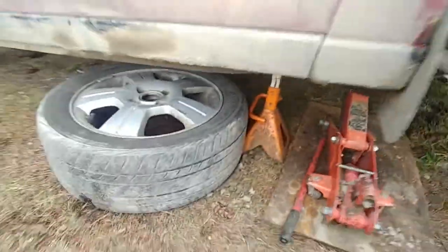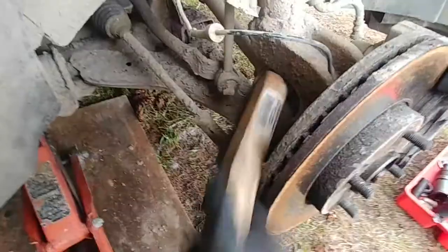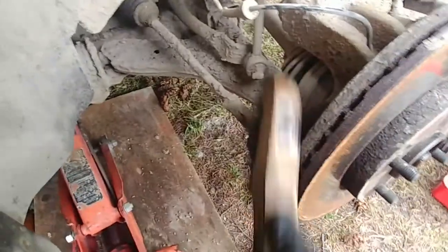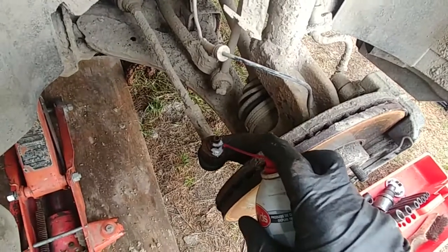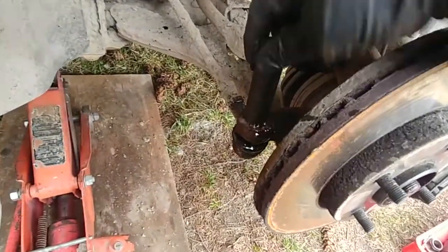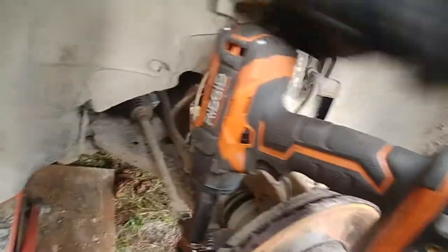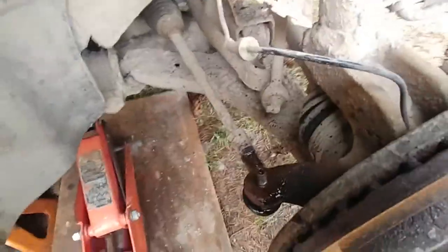Here's the tie rod — we need to disconnect this. Just clean the tie rod with a metal brush, make sure it's all clean. Spray penetrating oil; you can also do that in advance and let it soak for some time. We're using a 15 millimeter socket to undo the nut. Take the nut off — you don't have to use the impact, a regular ratchet is fine.